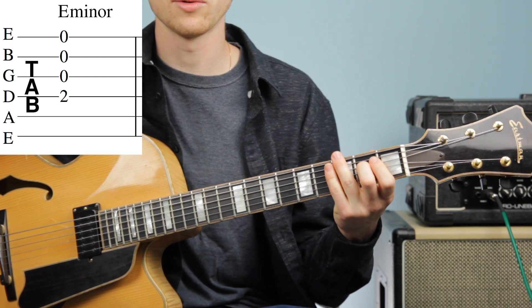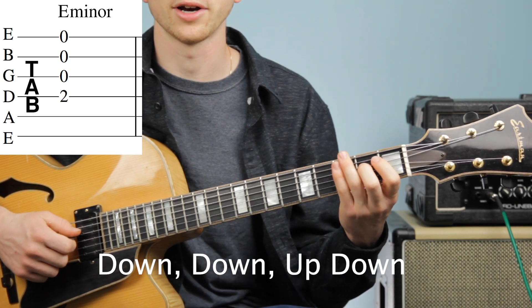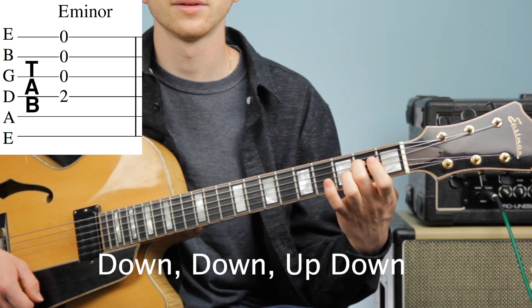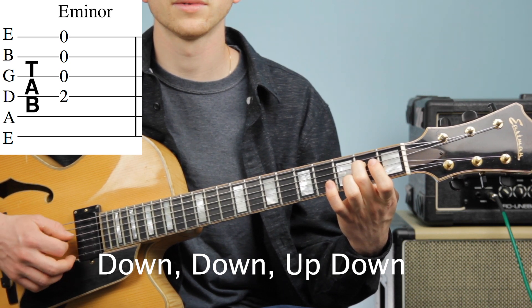We're going to go down, down, up, down with our strumming pattern on our E minor chord. Let's try it: down, down, up, down. Try it one more time: down, down, up, down.